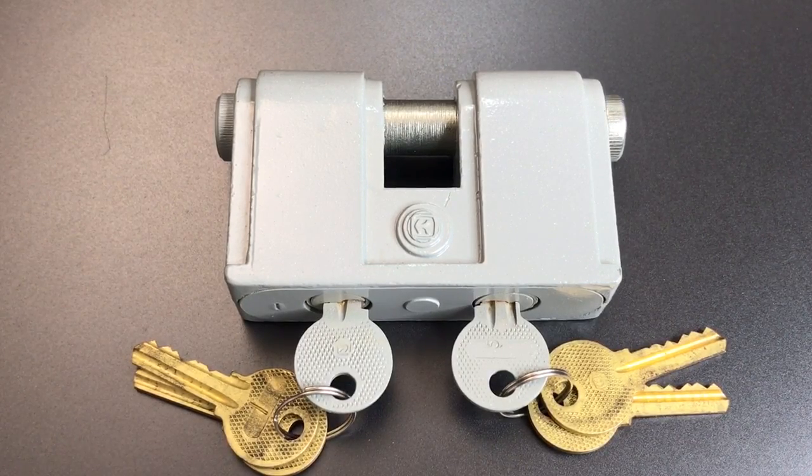That's all I have for you on this Cold War-era Russian padlock. If you do have any questions or comments about it, please put them below. If you like this video and would like to see more like it, please subscribe. And as always, have a nice day.